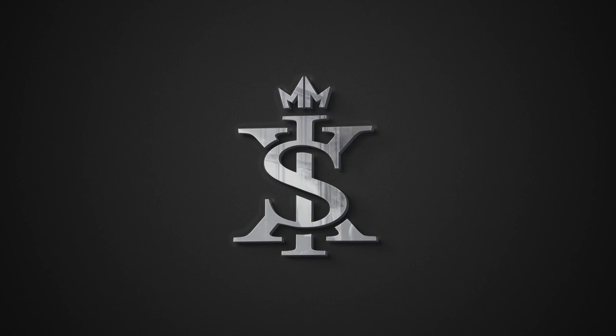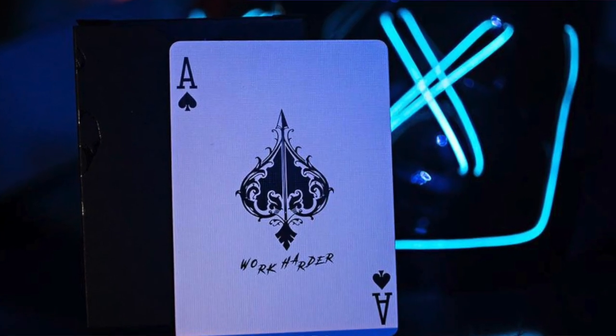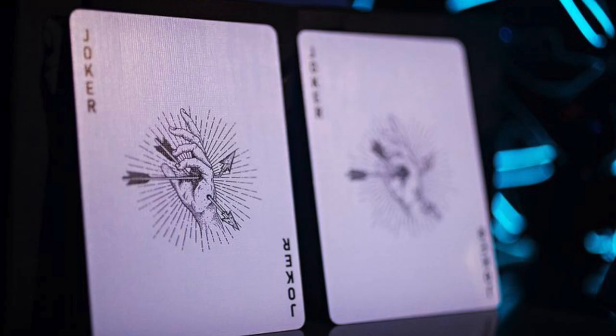Yo, it's your boy Six and welcome back to another self-working card trick tutorial. If you're watching this right now, I'm excited because that means my boy Xavier Spade has already dropped his new deck of cards, his first deck of cards called Dead Hands, which is an incredibly gorgeous deck of cards. It's available now, so click the link down in the description and support my boy X with his first deck of cards.